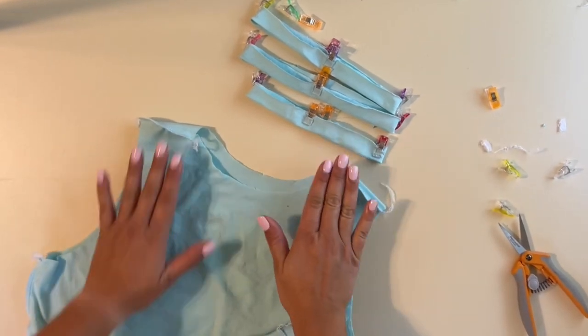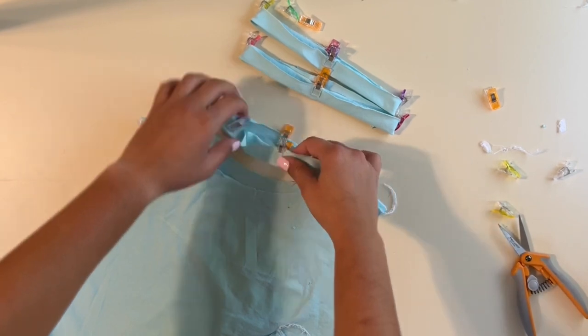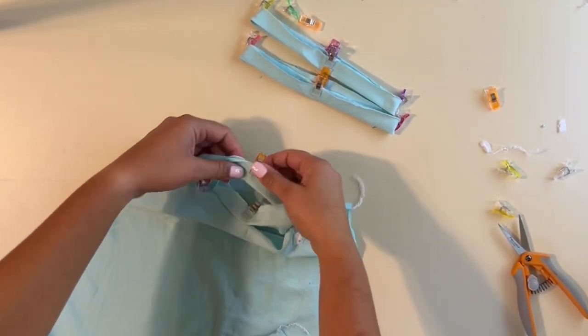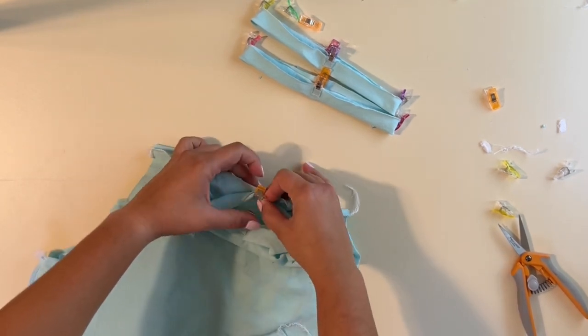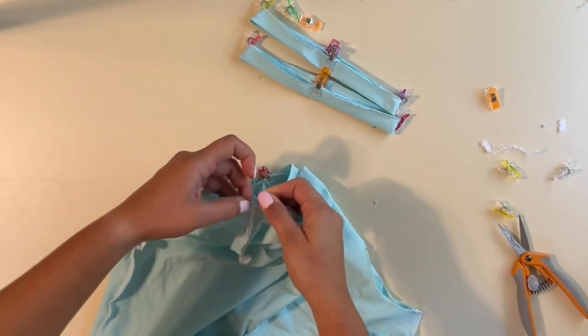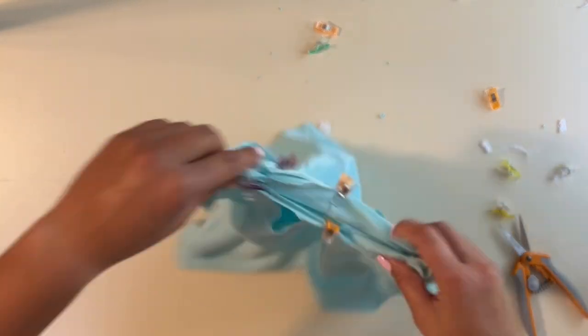Next, grab the bands and quarter them too. First open them up and fold wrong sides together lengthwise — a steam would come in handy here. Mark from back to front, then match up front and back and mark each side to get your quarters. Now I've got them all quartered and I'm going to match them up to the quarters I marked on the bodice.